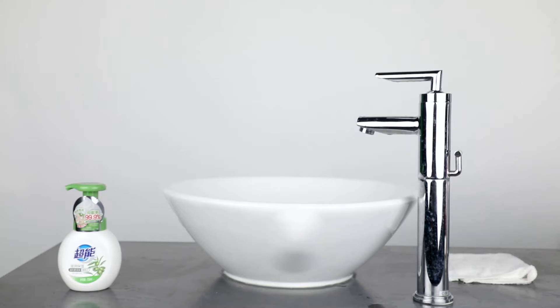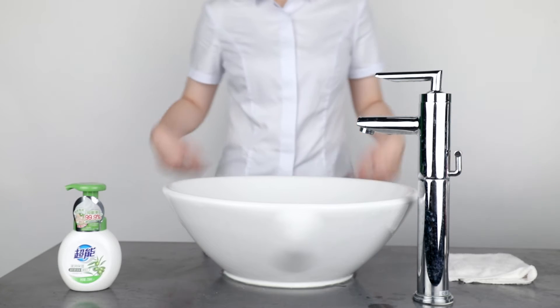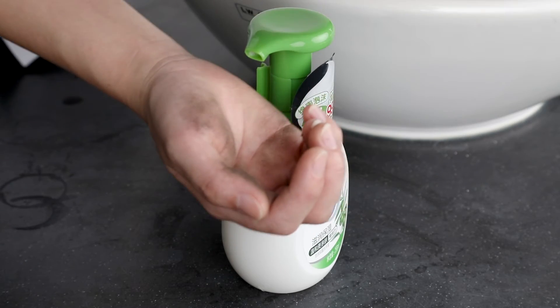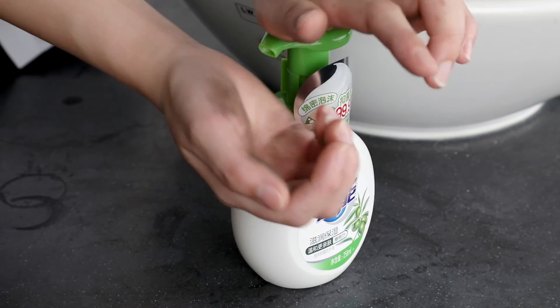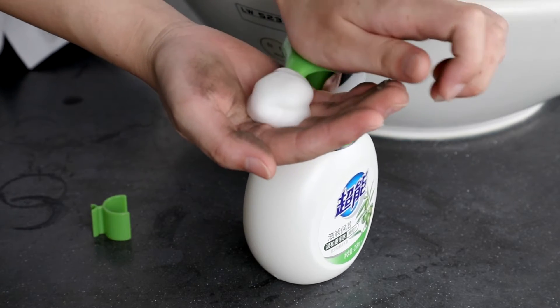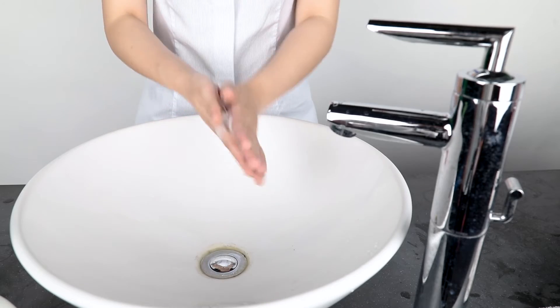With mild formula, Supra Brand Foaming Hand Liquid Soap is safe and friendly to your skin. Press the foam pump to make bubbles — it is easy to clean your hands. It can remove bacteria effectively and protect your family's health.